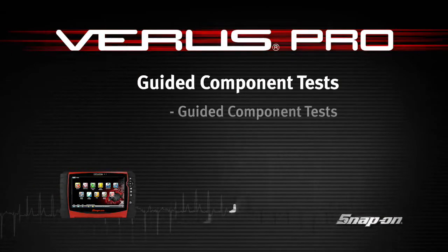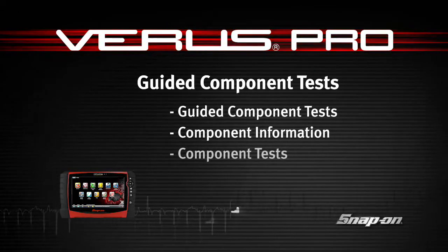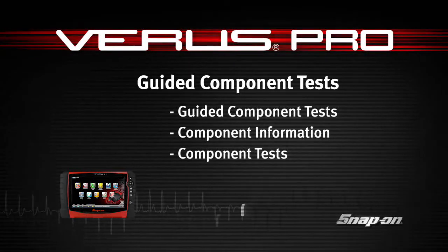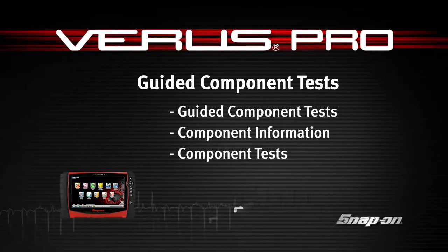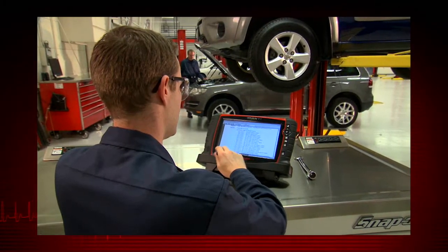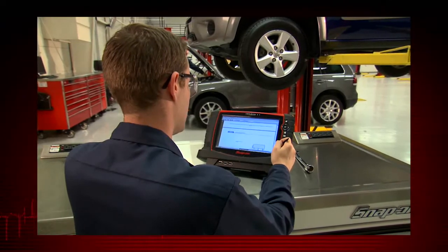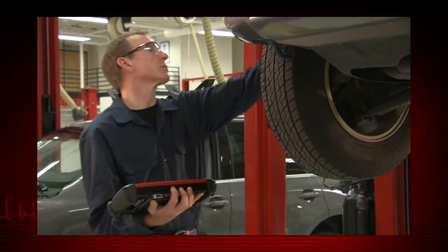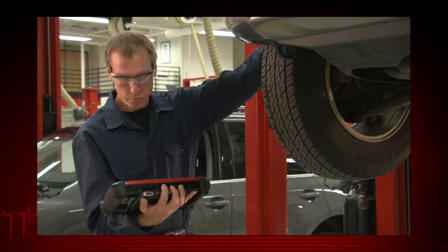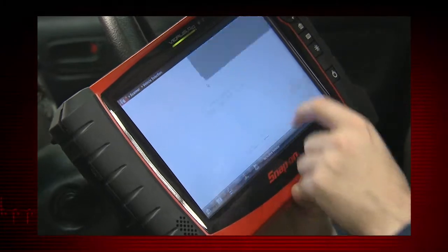Welcome to Snap-on Training Solutions. This module is designed to help you get the most out of your VerisPro diagnostic tool and covers the powerful information available in guided component tests. Snap-on's exclusive fast-track guided component tests include a variety of resources to test automotive components for a confident diagnosis, avoiding replacing the wrong part and the risk of comebacks.